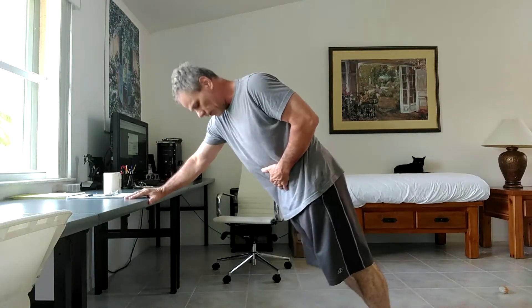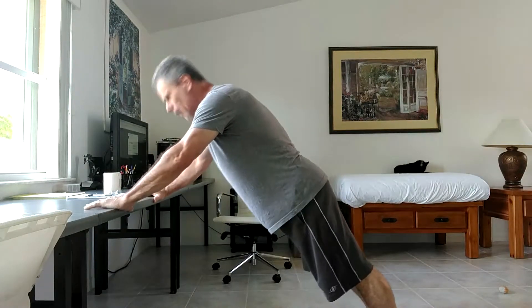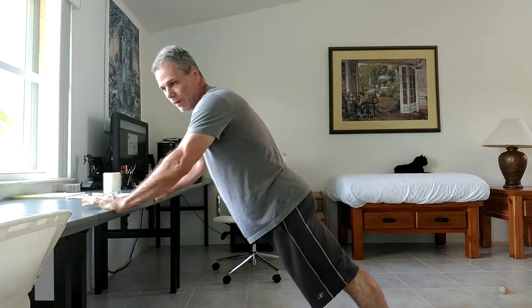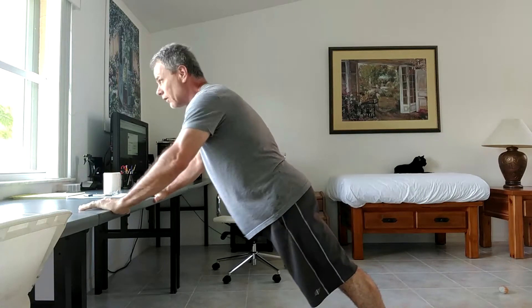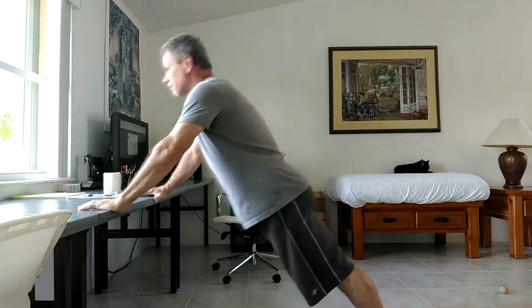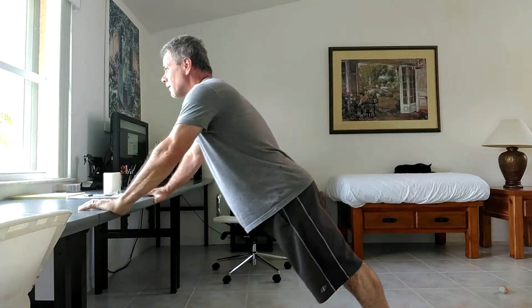I try to use the standard positioning for a regular push-up and keep that true even though I'm on an angle, because it's really the only way to get the benefit. I'm going to do 25 push-ups. And that's 25 push-ups. I do that a number of times a day.